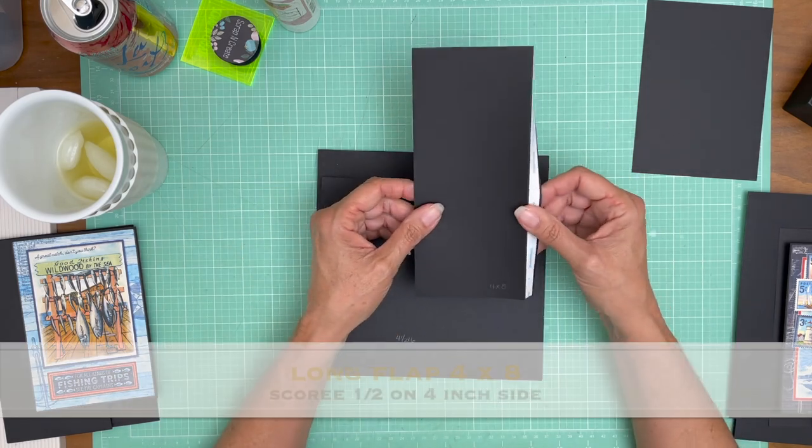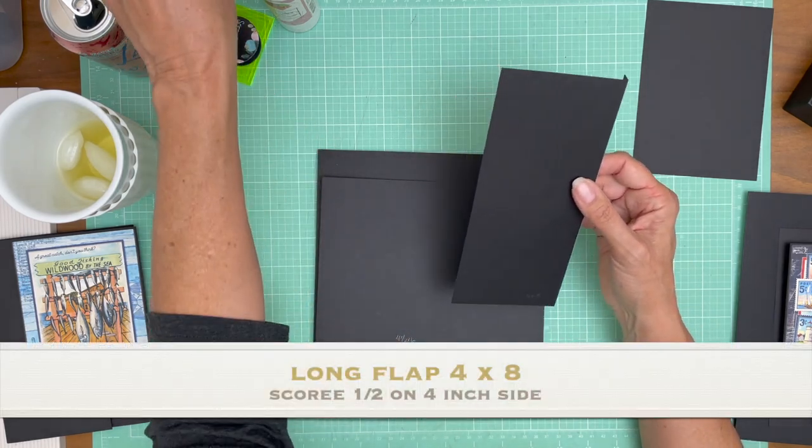This flap is four by eight and you're going to score a half inch on the four inch side.